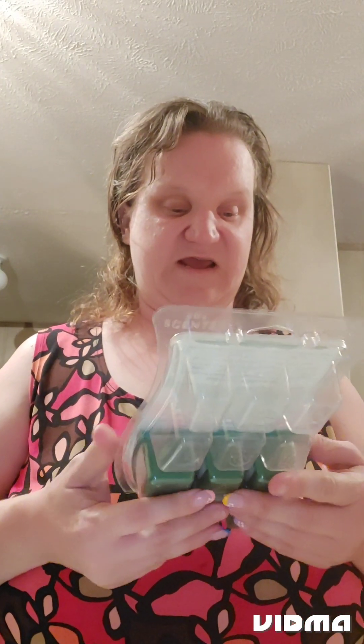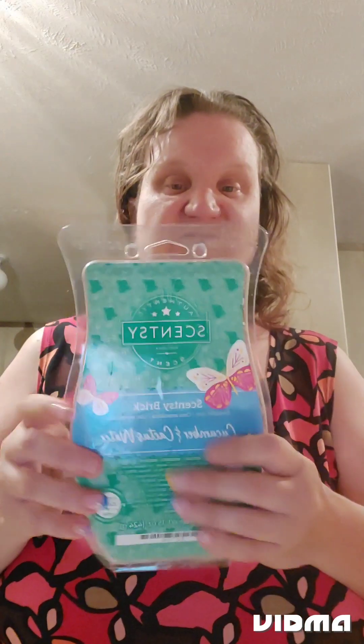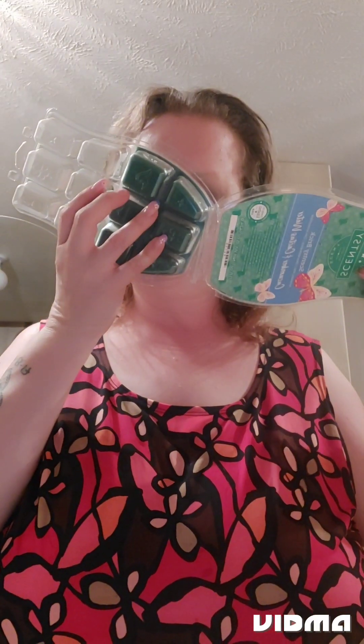The last one I've been working on is from the Spring Brick Collection — Cucumber and Cactus Water. I got six left in there. It's pretty good and it's strong.